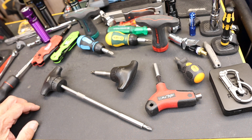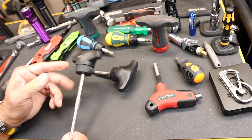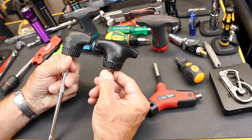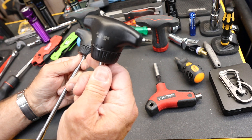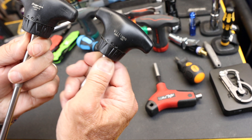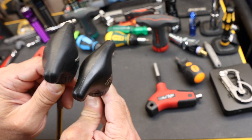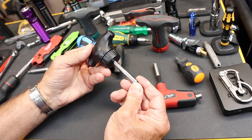Howdy folks, Doc here with LastBestTool. I'm back in the country and I've got a lot of catching up to do. I'm going to start today with the comparison between this Williams and the Snap-on T-handle. The Williams company — or whoever makes Williams — is also making them for Snap-on. So although one is branded Williams and one is branded Snap-on, they are absolutely identical. This one from Williams sells for about $32.